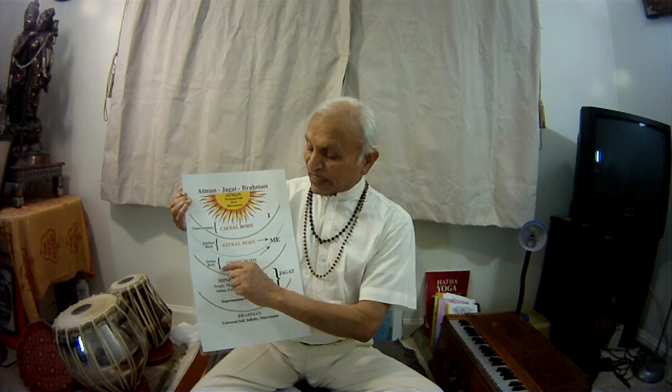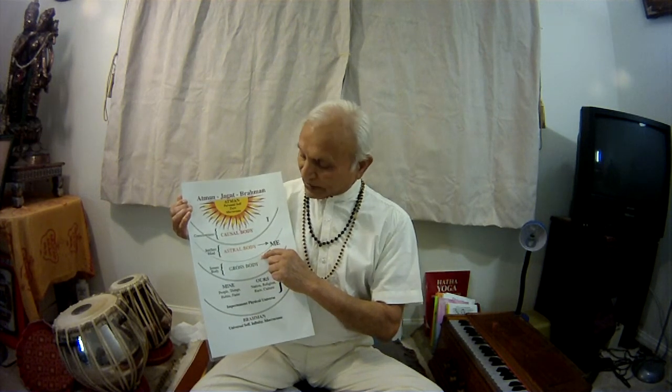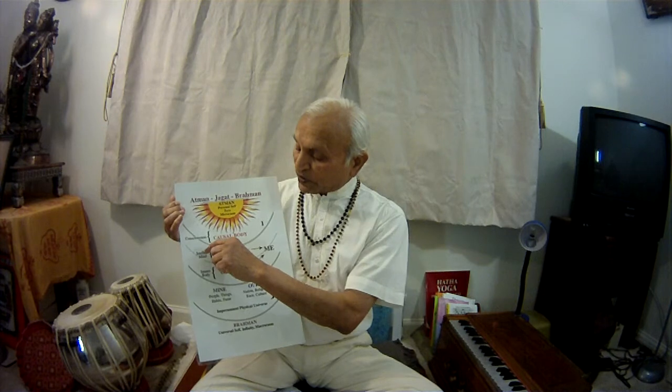Looking from this chart, we are Supreme Consciousness which is covered up by five layers, five sheaths. The first one is Annamaya Kosha, or the matter sheath. The second one is the energy sheath, the energy layer or senses. The third one is the mind, the mental sheath. The fourth one is intellect and the fifth is consciousness.